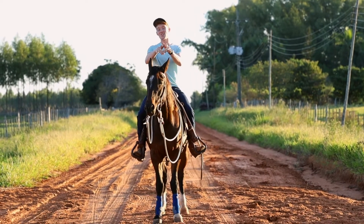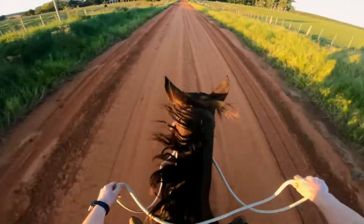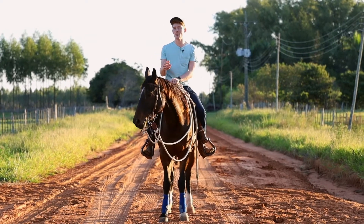All right guys, so today I'm excited to talk about stopping your horse. If you don't have a good brake on your horse, if you can't tell him whoa and he stops, it's really dangerous and I think all of us struggle with it. I'm going to show you something today that I feel like is going to improve your horse's stop.